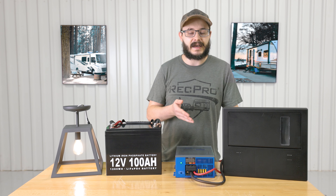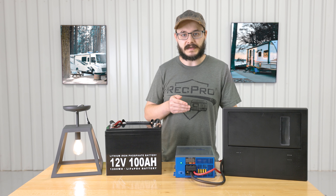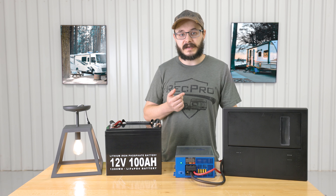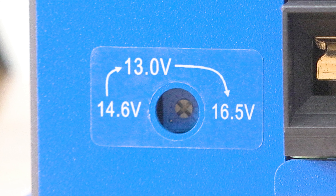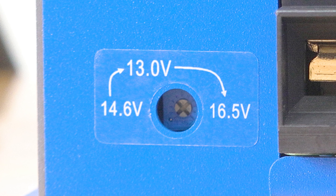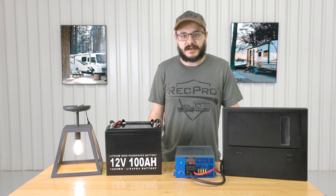The converter works with both lead and lithium batteries, and it can be wired in series or parallel to reach even higher power outputs. Speaking of outputs, it features three fixed output modes, which you can see right below the indicator light. These modes are 13.0 volt, 14.6 volt, and 16.5 volt.